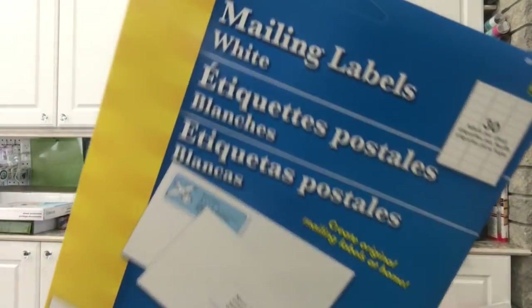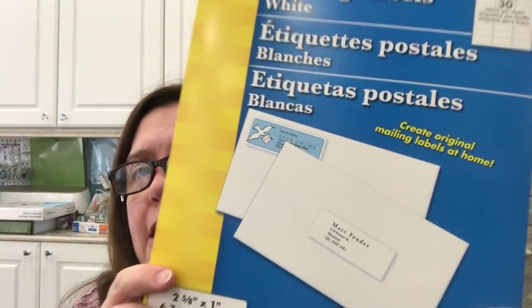I picked up this package of mailing labels — 30 labels per sheet for a total of 360 labels. It says it goes on your inkjet printer, and I thought I would get these for a mixed media thing that I've done in the past and would like to do again. If you're interested in seeing what I do with these labels, let me know. These are a dollar fifty — very inexpensive.